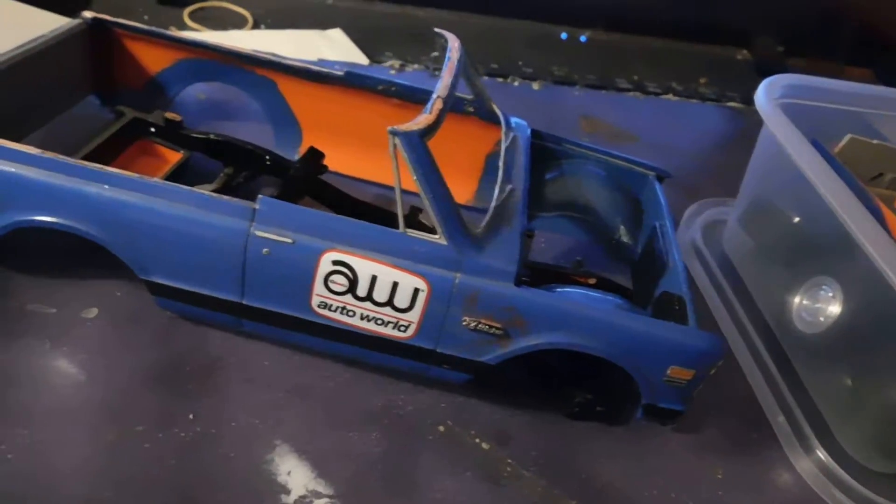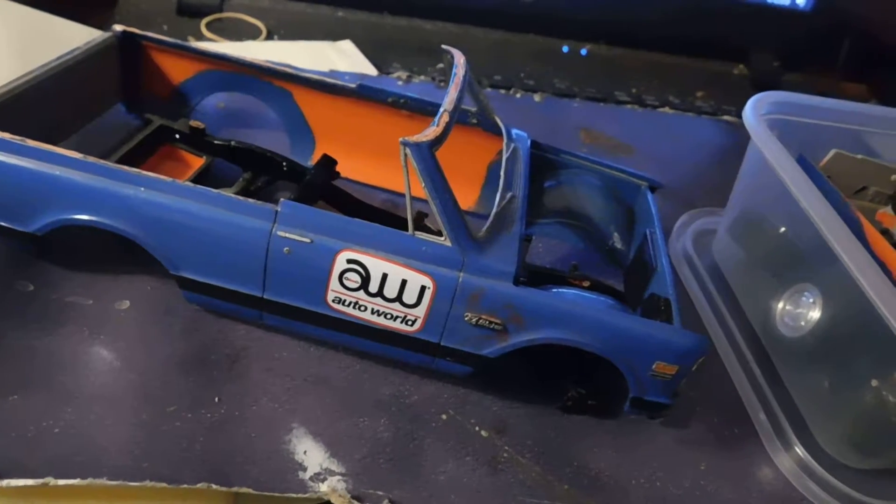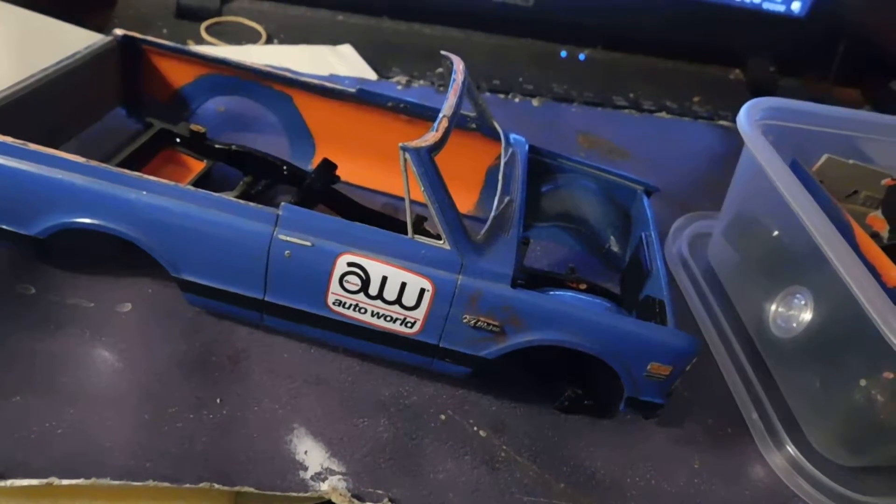It must have been assembled with white glue, but it came apart as an absolute dream. Not one part broke, not one part even tried to break.